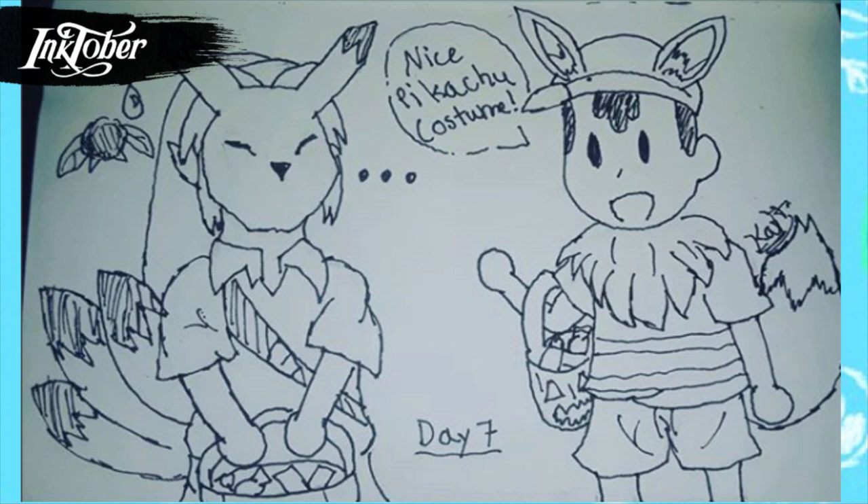For day seven I drew Ness and Link trick-or-treating. You know that feeling when you dress up as something and someone says you're dressed up as something else? Well, in Majora's Mask — and there's a mask of it in Ocarina of Time too — there's a race of fox-like creatures with nine tails. I had Link wear that mask, and since the species is based heavily on Pikachu, I paired him with Ness, who is wearing an Eevee costume, as a nod to Pokémon: Let's Go Pikachu and Eevee.